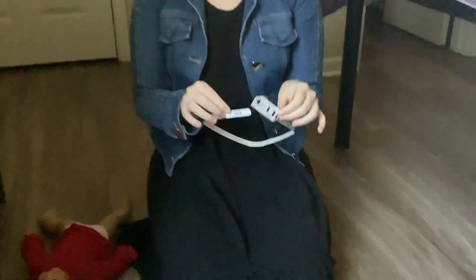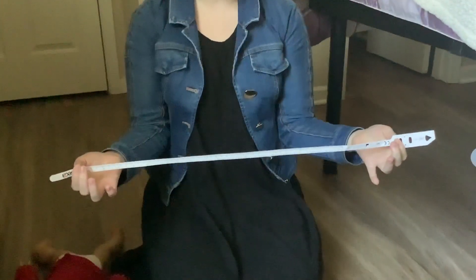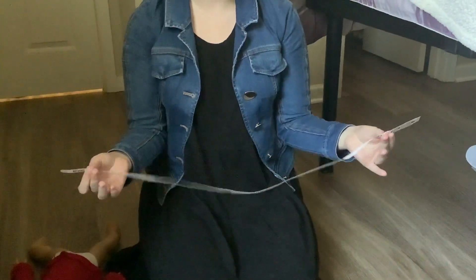This is the UBMCH baby head circumference tutorial. This is the head circumference tape that you should have received in the mail from Dr. Wen.